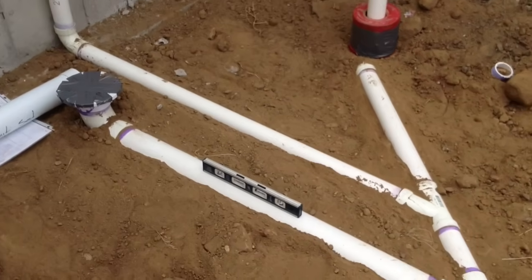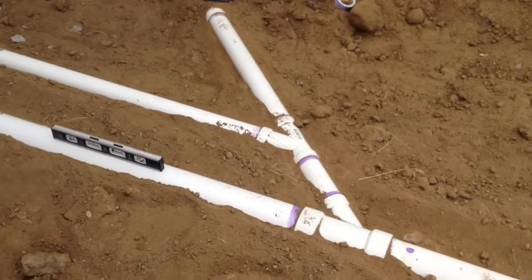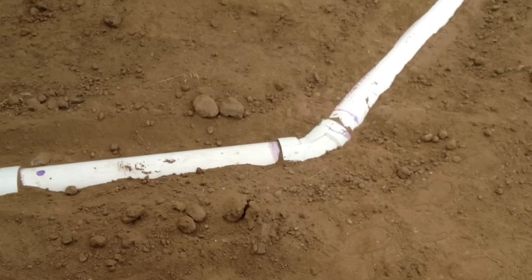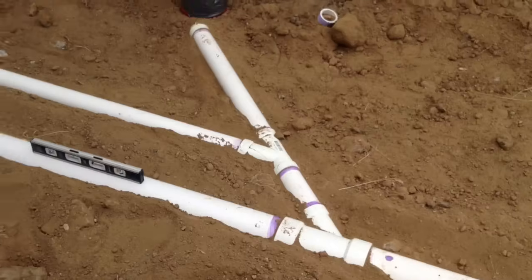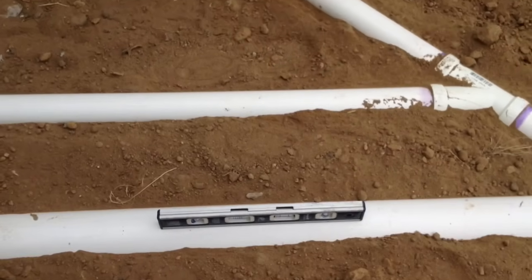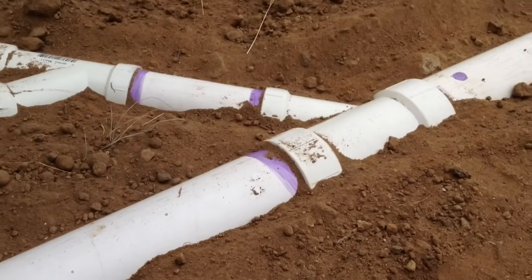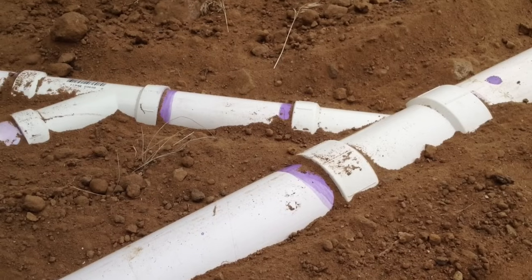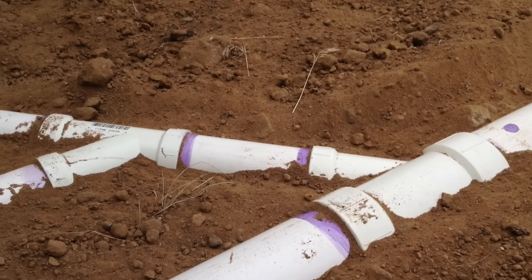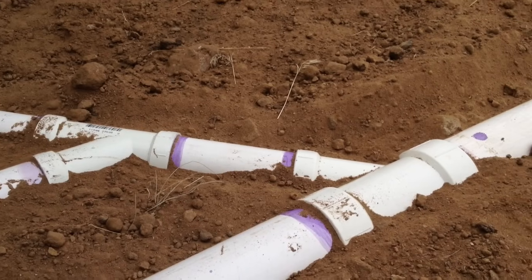All these pipes you see are joining together with those long Ys, and then we're going to head around to the sewer. In this case, we're hitting an ejector pit — I'll show you that. The thing to make sure when you're putting all your pipe together is that it all glues, same as anything else you're doing on the wall — they're just using a purple primer and a regular PVC glue.